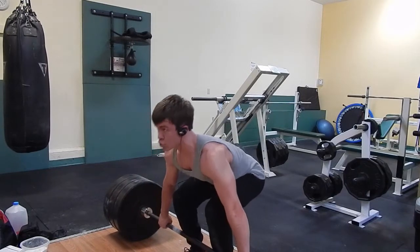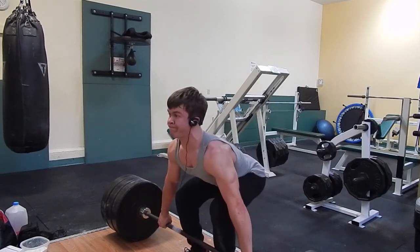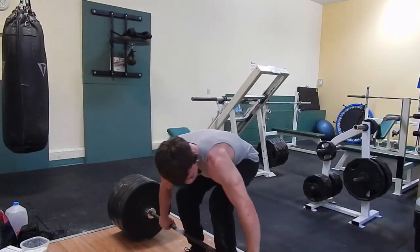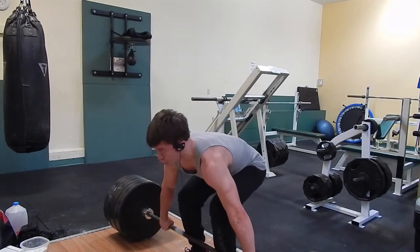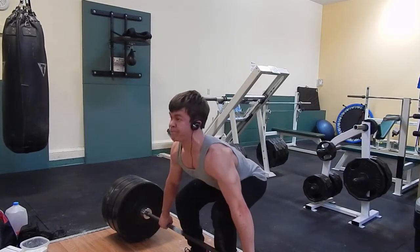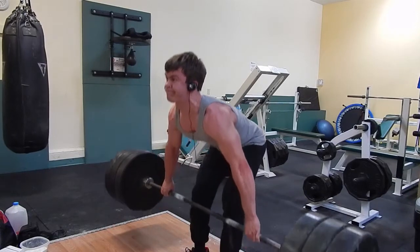You guys are going to see that at the top of the third rep, I wasn't able to lock it out. Again, it is not because of my back — this was very easy weight for my back. It was my grip. I didn't take enough rest, so I wasn't able to hang on to the bar. You're going to see I get just shy of lockout, and then I put the weight down because otherwise it would have been just dropping it.